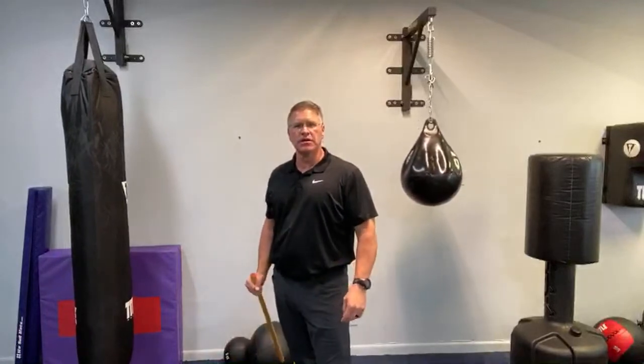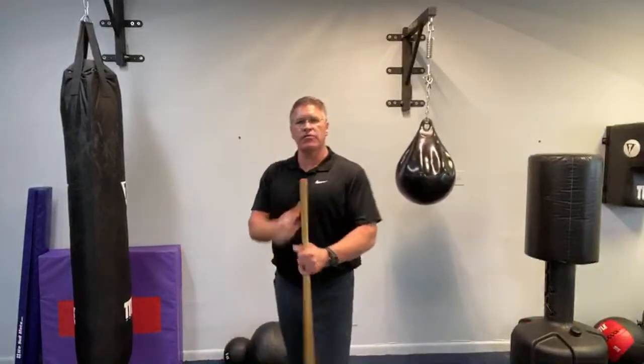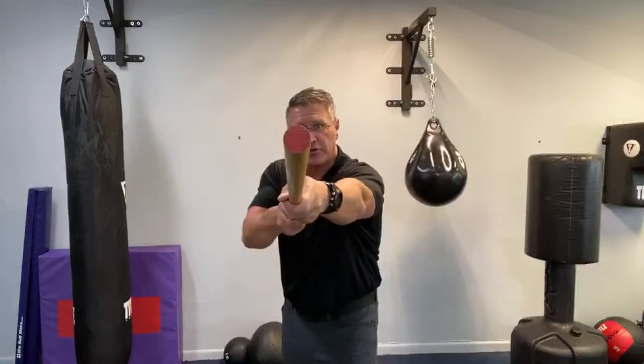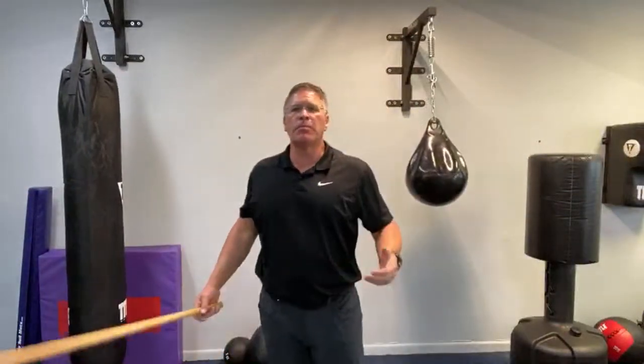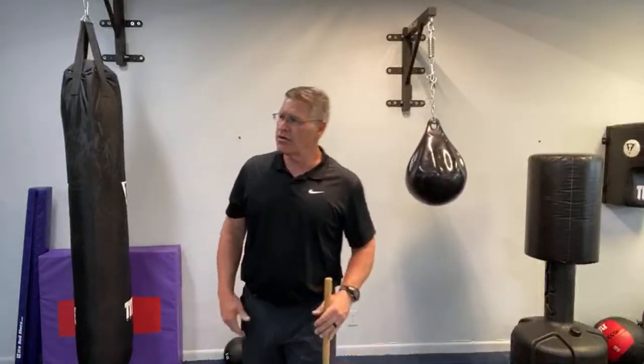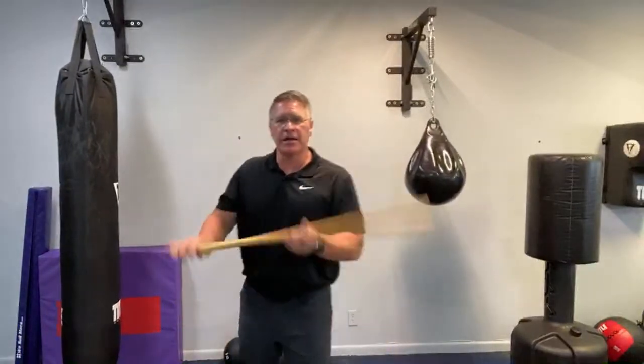From this position you can turn and strike in either direction, and I will teach you that. But first I want you to be able to stand your ground — as he's coming in, stick that through his face, then maybe bring it up under his chin, down across his jaw, through his nose, across the side of his face. When we put on the hakama and bow to each other we can do more of the cool stuff — but this is the self-defense application.